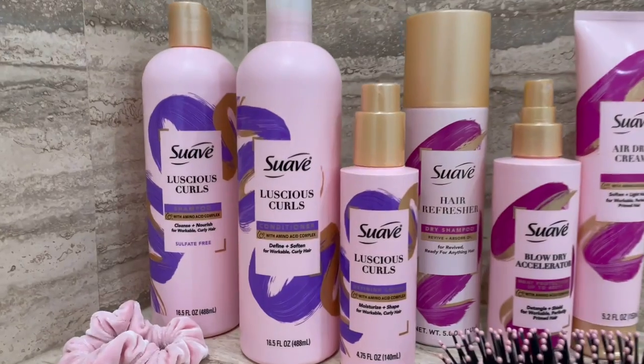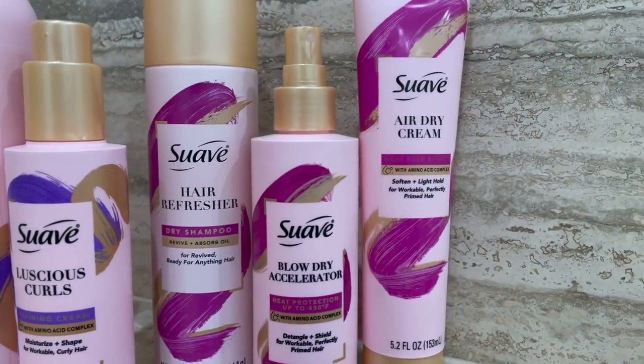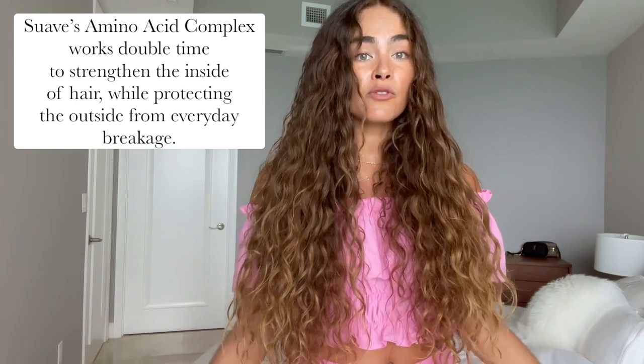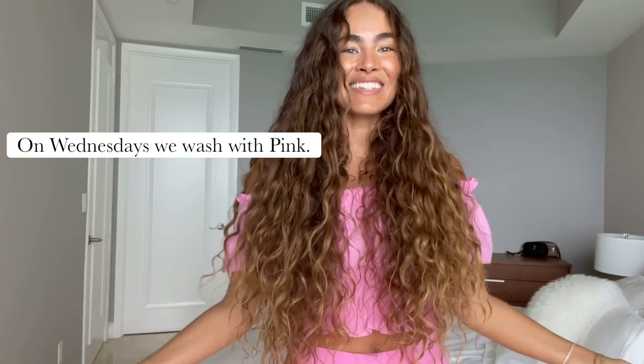Hi, I'm the Girl Habit and welcome back to my channel. Today I'm going to be showing you some of my favorites from Suave's pink line, which is available at Walmart. It's a three-step regimen to cleanse, condition, and style. All the products have this amino acid complex that's really going to prevent everyday breakage in your curls. This is the result — I'm going to take you through exactly how I got here. Let's get started.